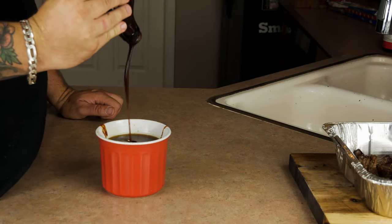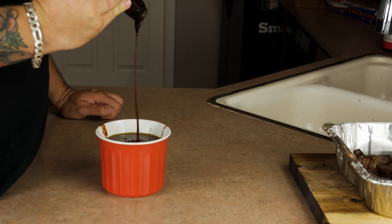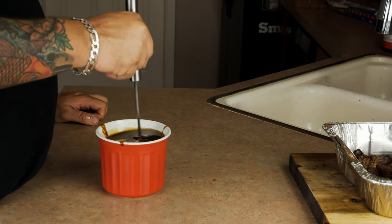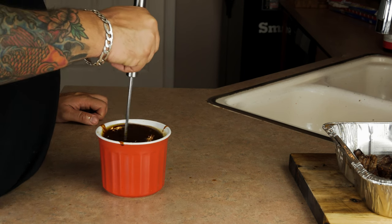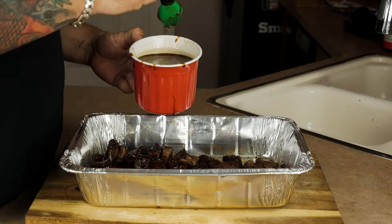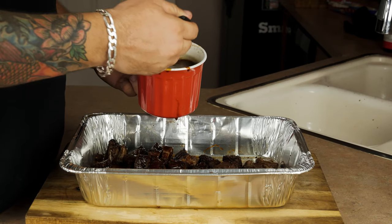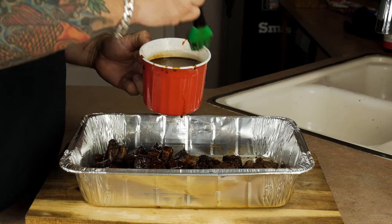Now we're going to drain the juice from the pan into a container and mix it with our sweet sauce — going with about a 50/50 ratio. You want it thick enough that it's going to firm up on the outside, but thin enough that it easily covers everything. We really want to get this glaze set on the outside; it's going to have a ton of flavor and really nail the burnt end factor.